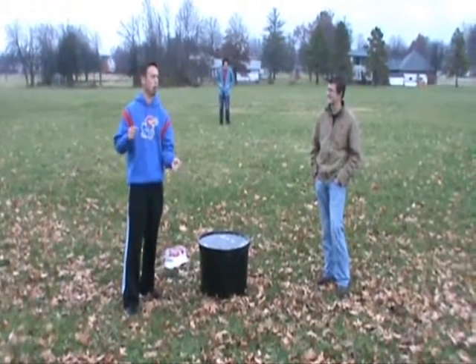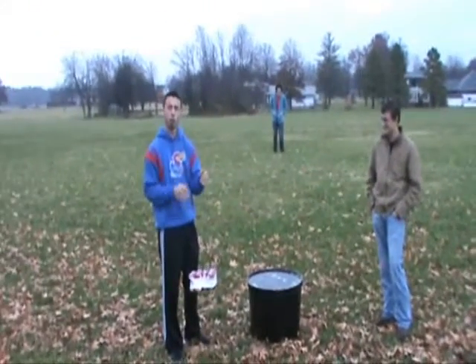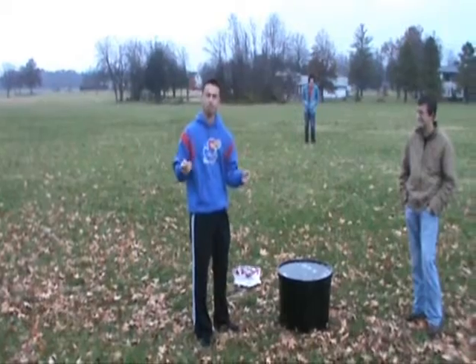There are millions of pop cans every single day that just get thrown around in trash cans and all kinds of stuff. But we are 100% recyclable and we've done something with it.